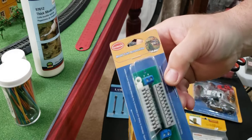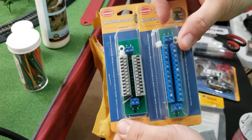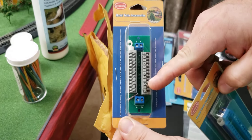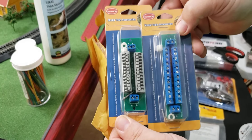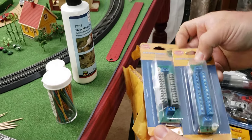These are push-button connectors. With the other ones, you have to use a small screwdriver to put the wire in, but with these you just push the button and slide your wire in and it's connected. I actually like these a lot better.